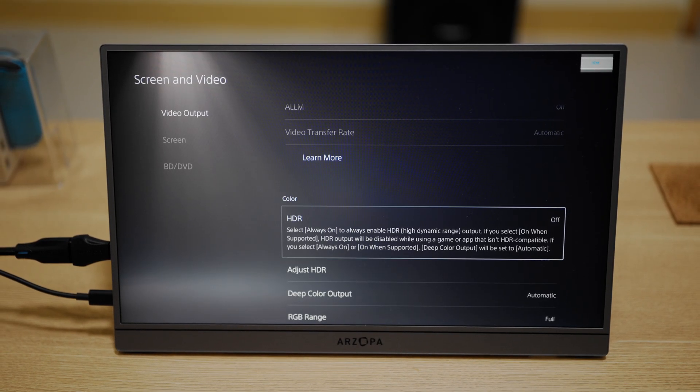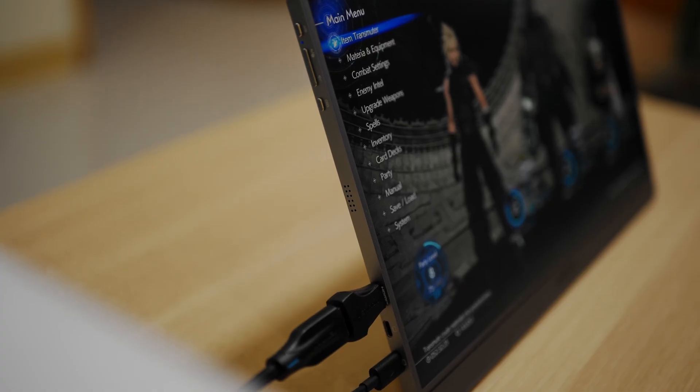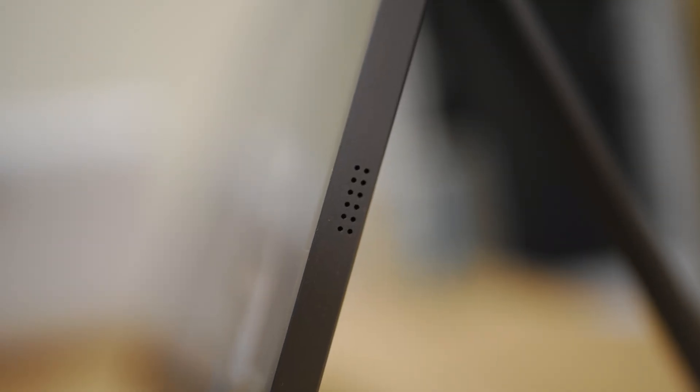About audio — the Z3 FC has dual 1W speakers, and they sound tinny. They get loud enough for casual gaming or videos, but they lack bass. You'll definitely want to plug in a headset or external speakers if you care about sound quality, except the portable monitor doesn't come with its own headphone jack.